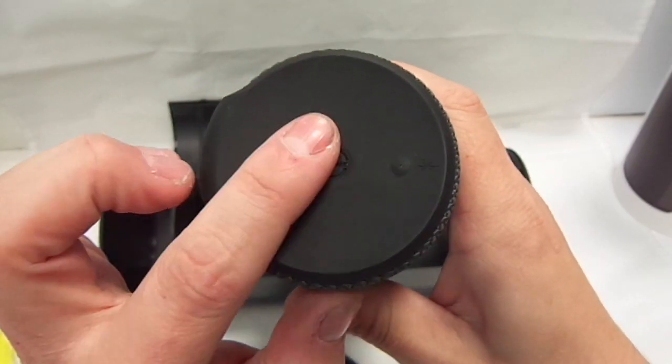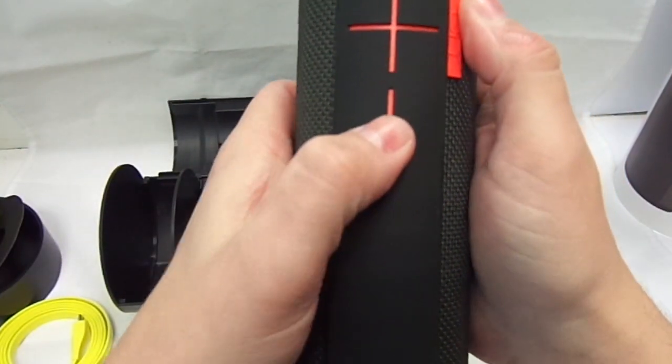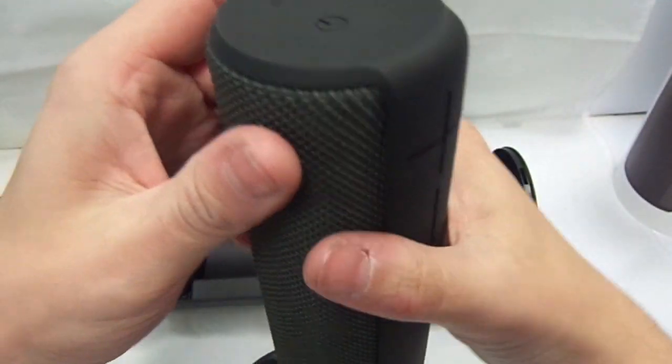That screws in there so it is very very nice and tight. On top of the speaker we have got your power on button and your Bluetooth pairing button. And then on the side we have got volume down and volume up.